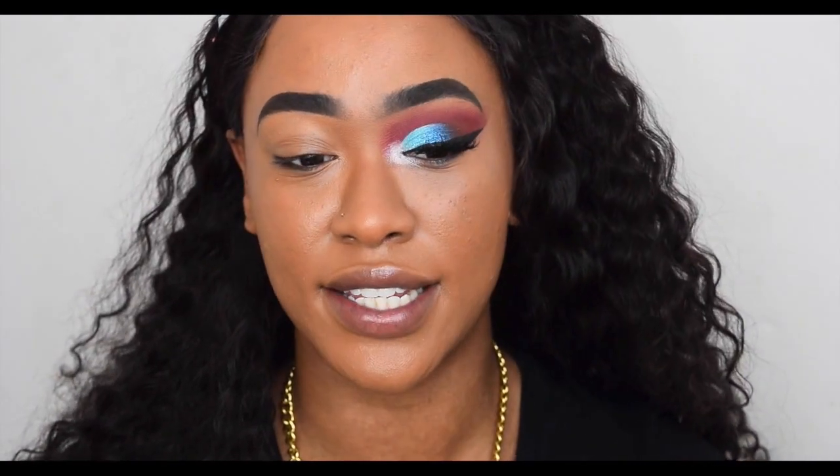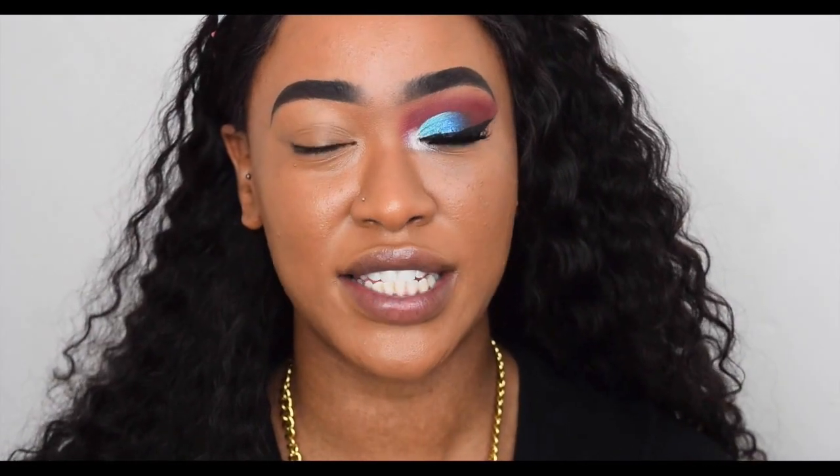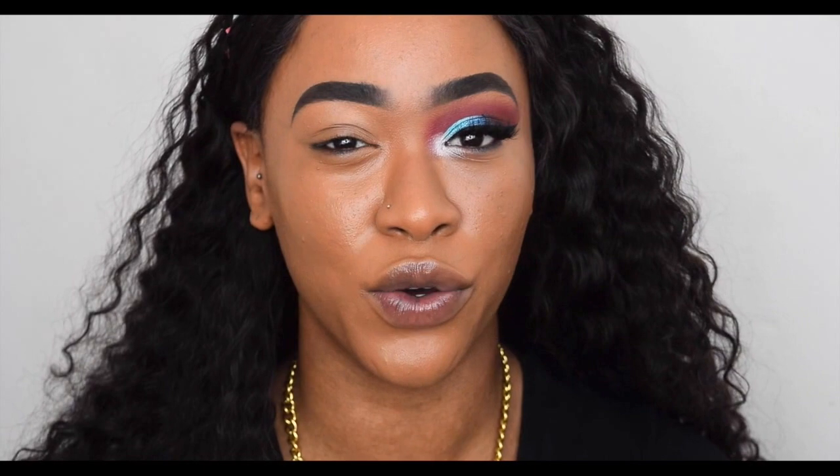Okay guys, so I hope you enjoyed those swatches. Now I'm going to show you how I created this eye look. It is really really hot today in London — I am sweating and I've left the window open, so if you hear any crazy noises it's most probably my neighbors or outside.